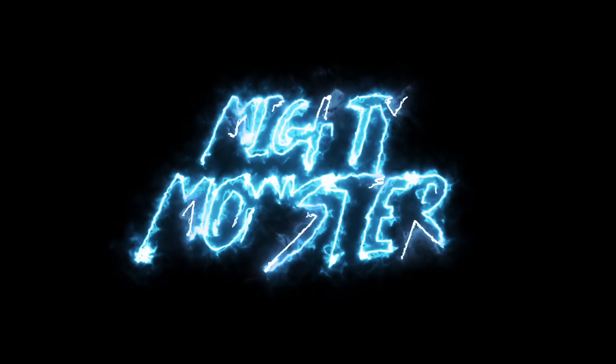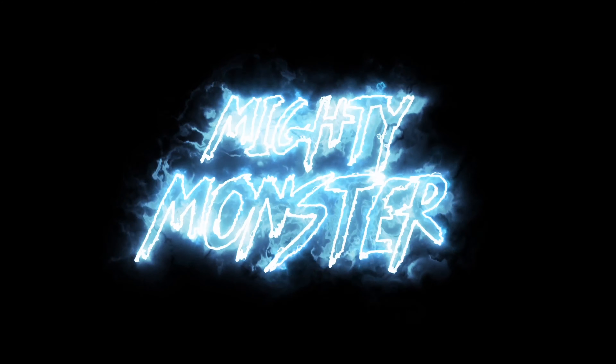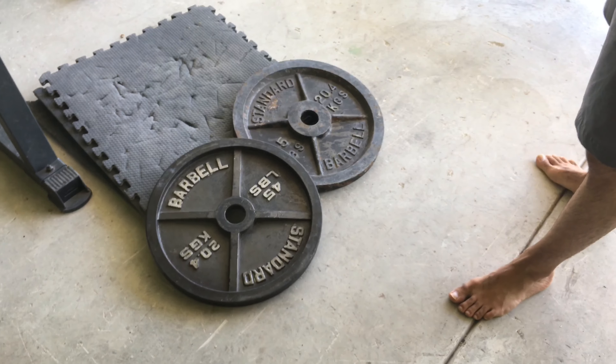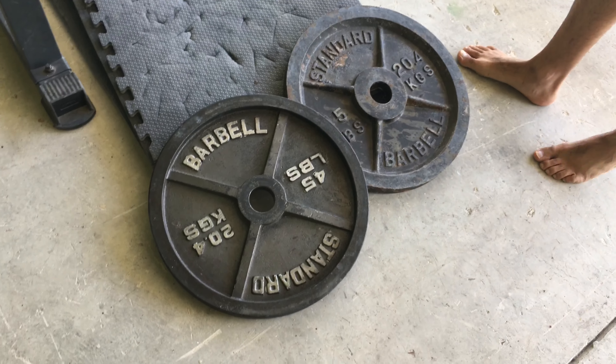Hello, this is Leah the Mighty Monster. Welcome back to my channel. Today we're going to be restoring some weights that Jesse got. We're going to take the rust out and paint them. I have my brush over there to take off some of the rust before we get started.